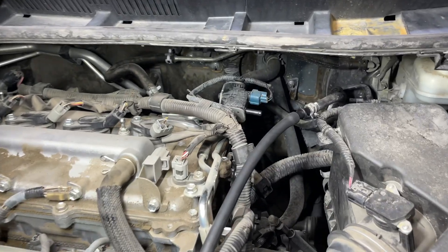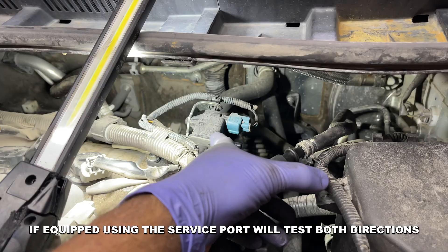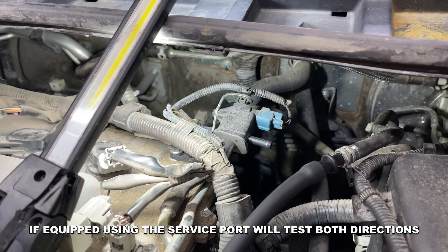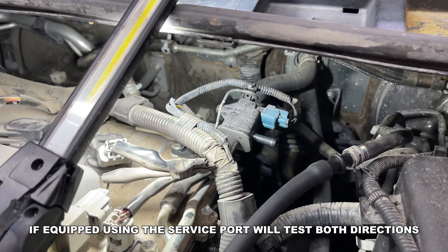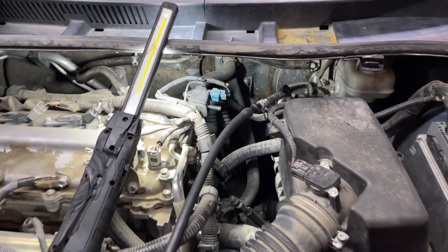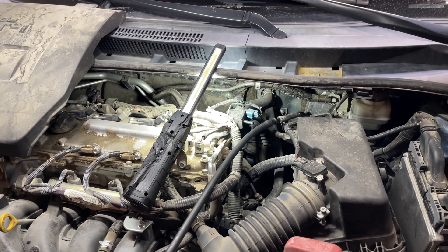So we're back in the engine bay. Just a quick note — on rare occasions, the purge could be stuck open and we could have a leak in that direction. But that will usually be associated with low purge flow codes or purge stuck open, or the computer usually knows because the engine will run richer if that's stuck open. So I don't typically smoke this direction — you can if you want to be complete. But we're going to put this back together, and in the next bit of this video I'm going to go over how an evaporative emission system works and demystify it a little bit.